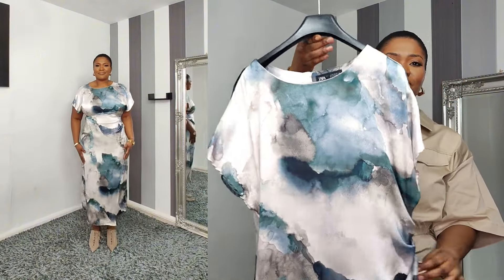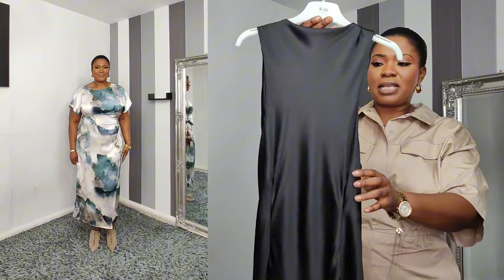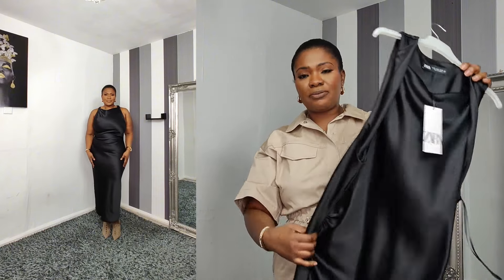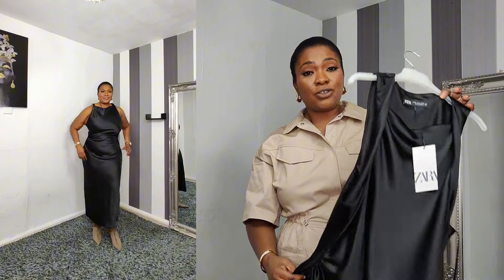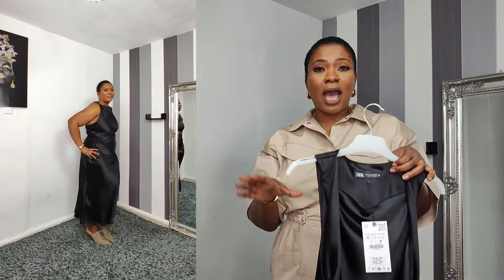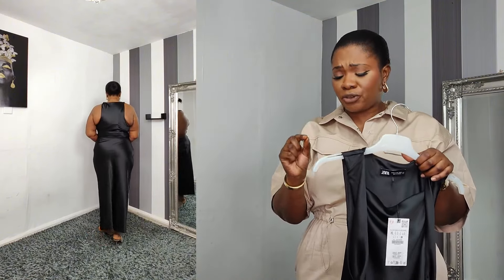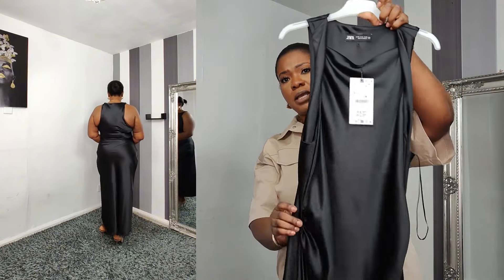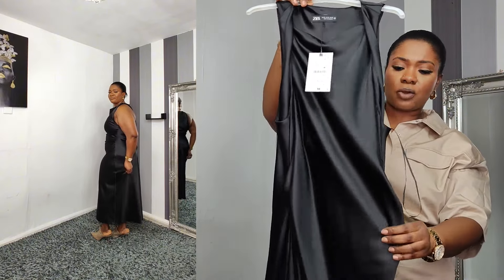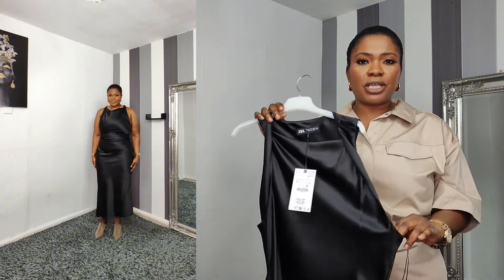The next item is this lovely black satin short sleeve dress. I love the dress, but this dress hasn't got any zip so you have to pull it over. I thought it wasn't going to fit but it did — it has a little bit of stretch in it. It does come with a gather on the front side at the waist.